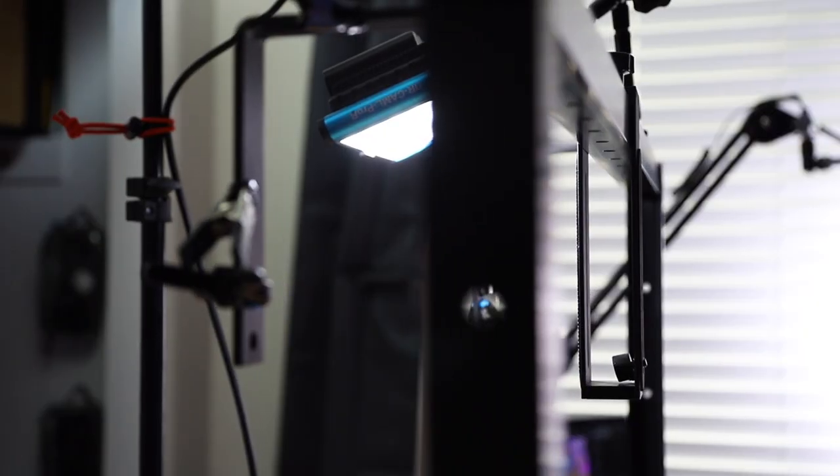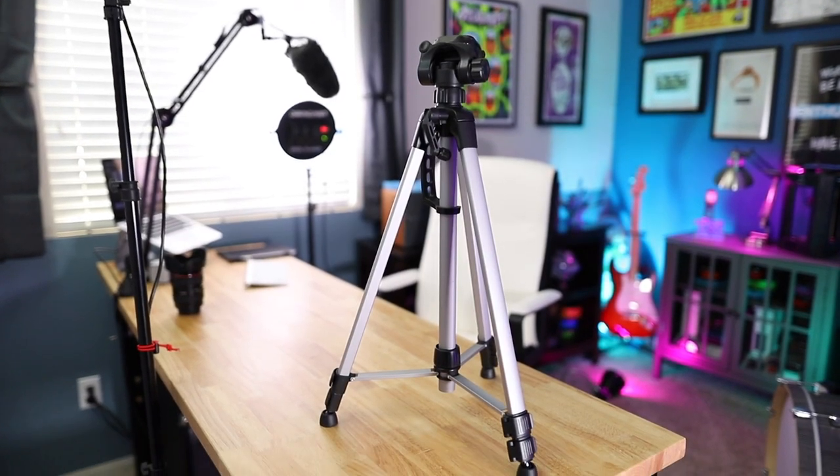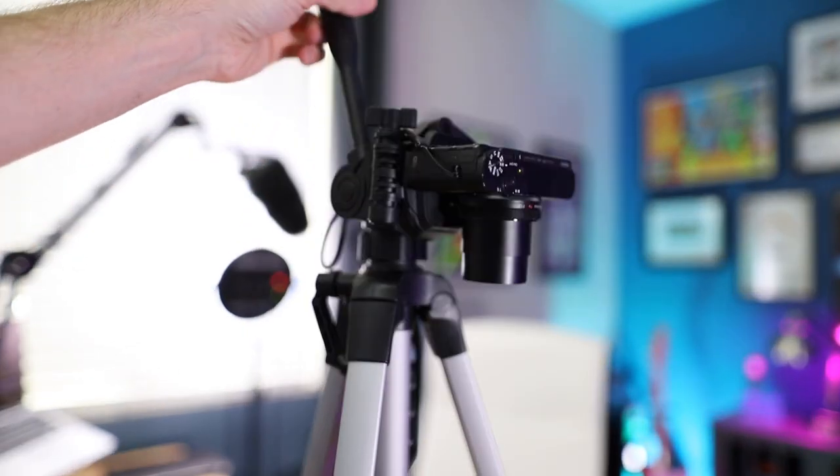Last year, I found a really cool piece of equipment that I've been using for my overhead shots. But before we get to that, let's start out with something that most of us already have — a tripod. The simplest way to film an overhead angle with a tripod is to just put the tripod over your subject and tilt the camera down.